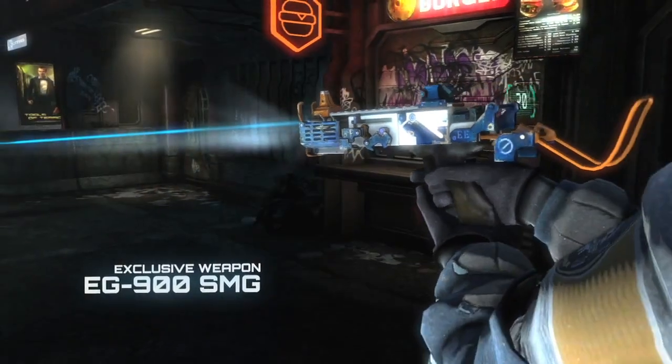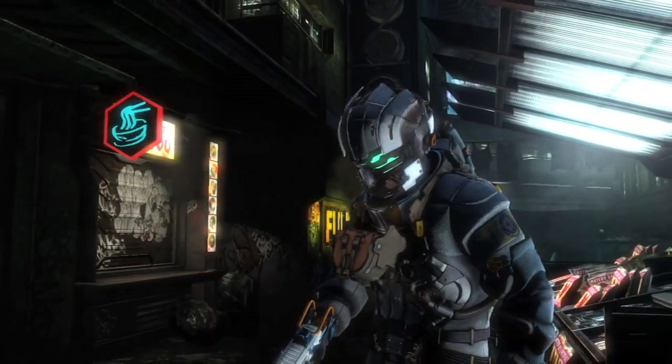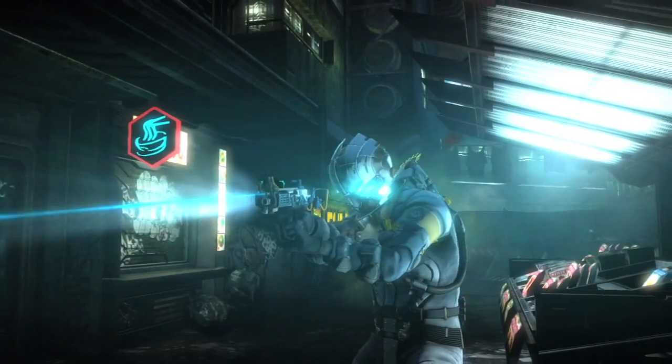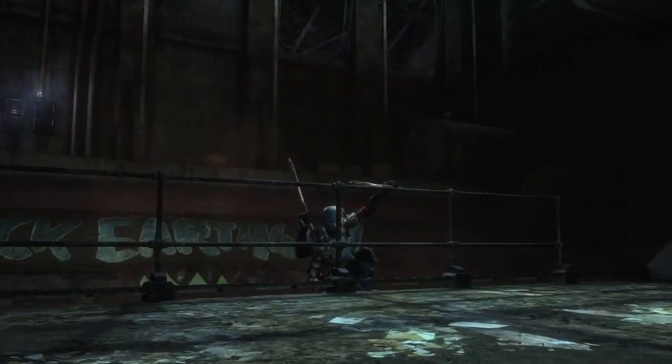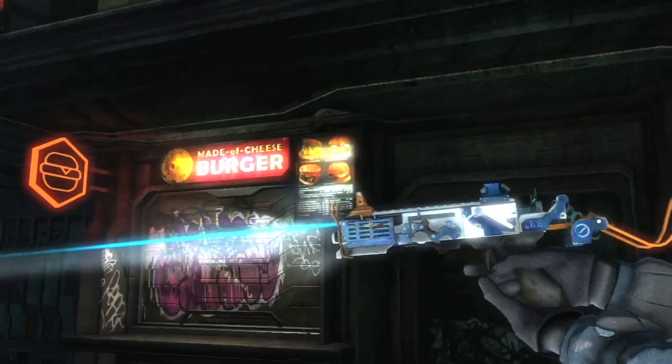The EG-900 submachine gun, a gift from my EarthGov friends. I'm usually more comfortable with mining tools in times like these, but I'm always willing to try out new toys.